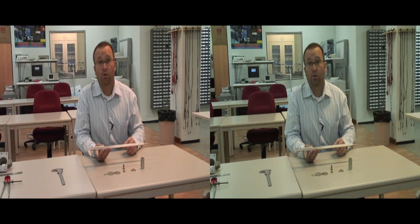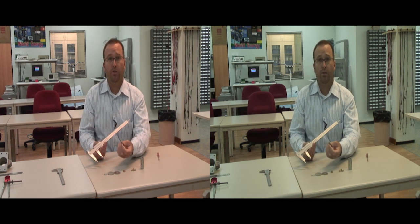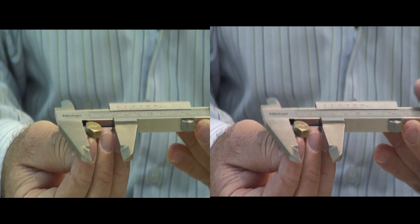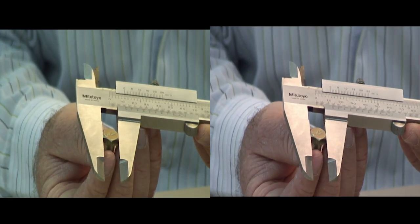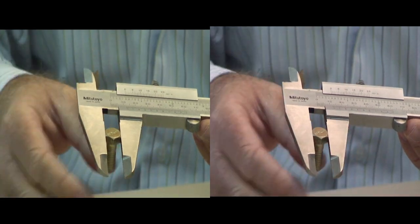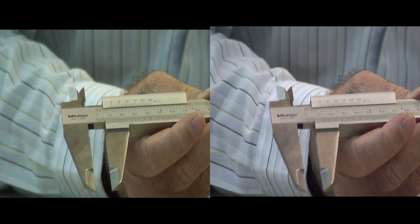Now let's talk about how to use the vernier caliper. First, pick up the object that you want to measure and insert it into the jaws. Close the jaws lightly, then tighten the jaws down so they don't move, and remove your object.